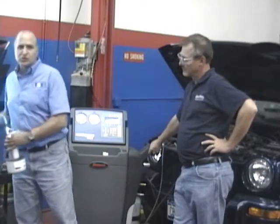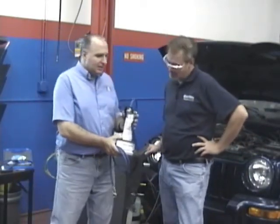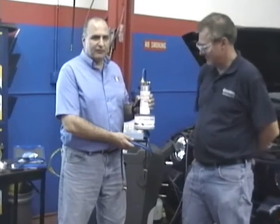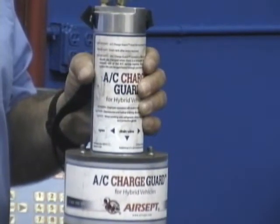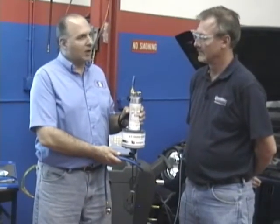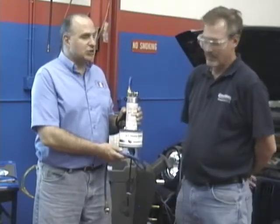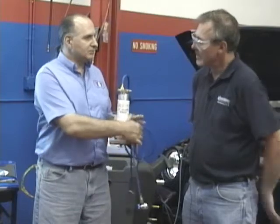Let's also talk about hybrid vehicles. This is another AirSep product, and if you're working on hybrid vehicles it's very, very important to have this. You're dealing with compressors that have 100-plus volts of electricity going through them. You don't want to put PAG oil in because PAG oil is alkaline and can eat the insulation on the windings. The AirSep charge guard goes between the vehicle and the AC service machine so that when you recharge the vehicle, any PAG oil left in the hoses of the service machine gets trapped here and doesn't contaminate the AC system of a hybrid.